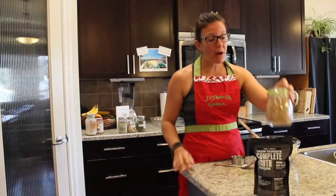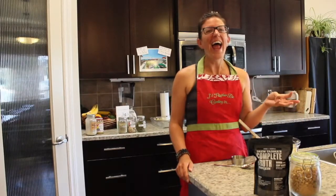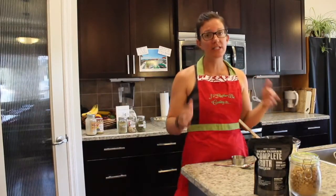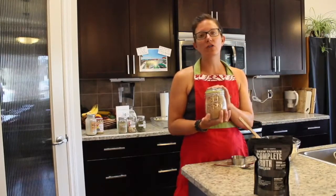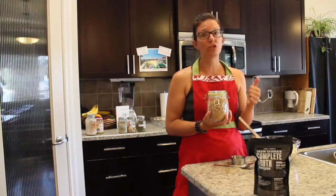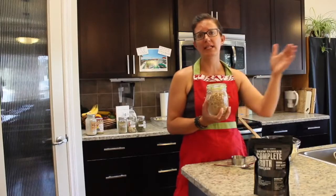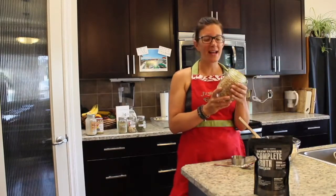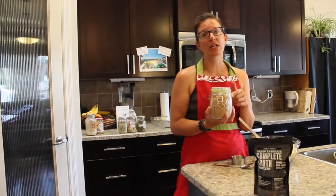I was actually surprised — not too long ago I looked at the back of a Cheerios box, and sugar is in Cheerios. It's pretty much in every box of cereal out there. That's one reason why it's really good to make your own granola at home — you can control what ingredients go in there. It's not just sugar; they put all kinds of preservatives and other ingredients to enhance the flavor and so it can sit on the shelf for weeks and weeks without going bad.